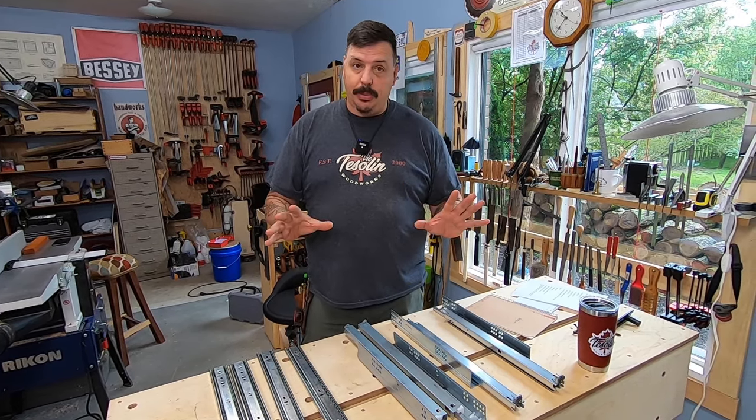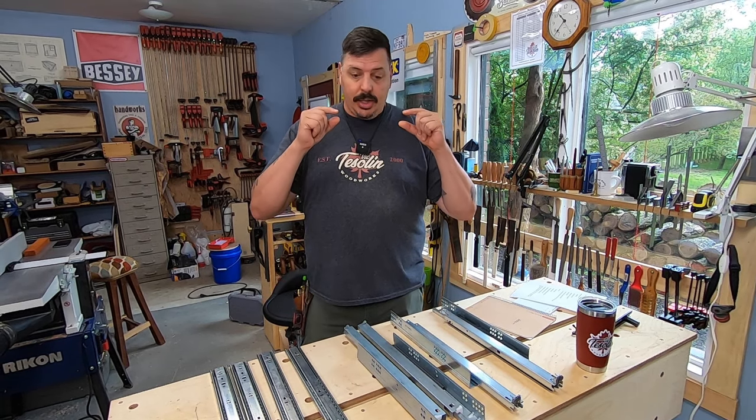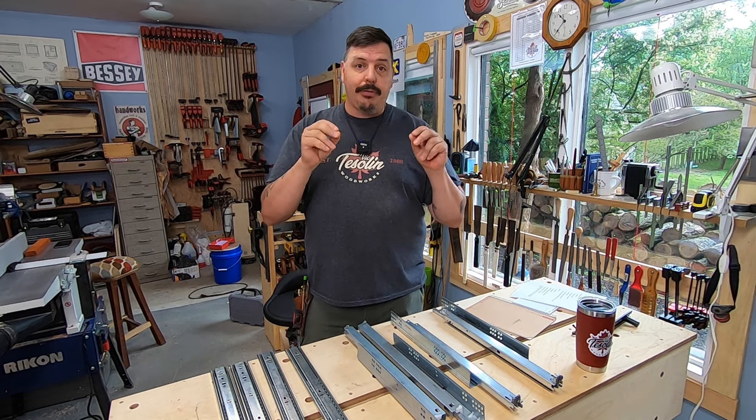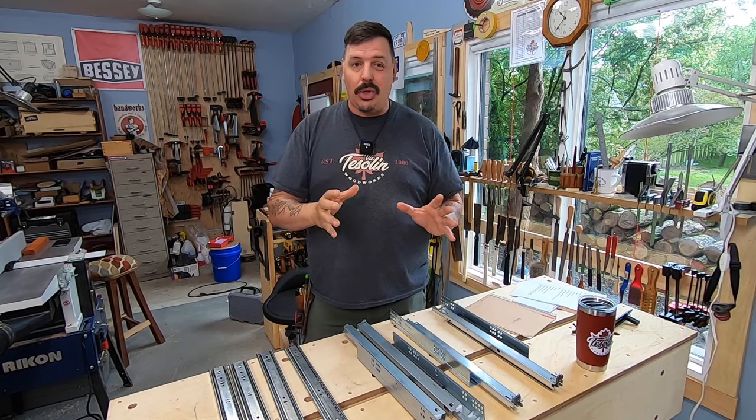Drawer slides are awesome because before drawer slides we had to make these special runners that would go on to the cabinet, and then you would have to make the drawer fit those runners, and then sometimes they would jam and cause all kinds of problems.